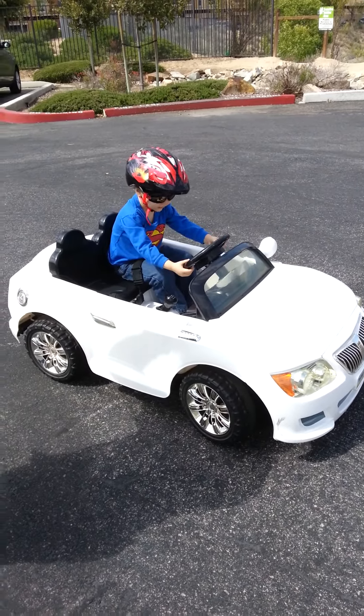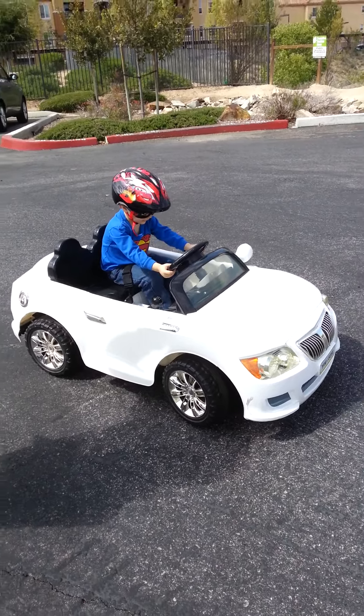Ready? You got your helmet on? You got your glasses? Okay, let's go.